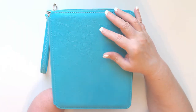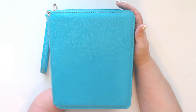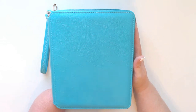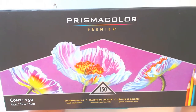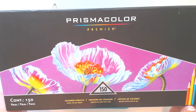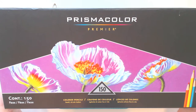Hey, this is Ramona and I would like to show you my new pencil case. I am the owner of a Prismacolor Premier 150-count pencil set, and if you know the set or own it, you know that the pencils come in this nice box. I think this box is great, I appreciate it, but if you would like to travel with your pencils, this box is not very convenient for carrying along with you.